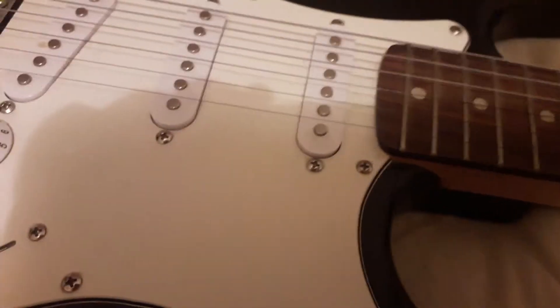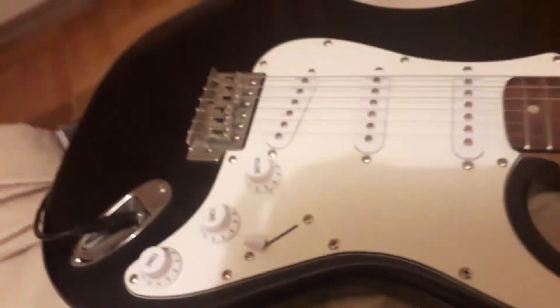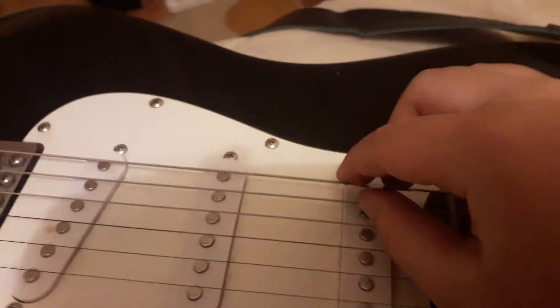I'm going to show you today how to make this sound. Get your guitar — it has to be plugged into a speaker. This will work, and now just put your hand here and just go.